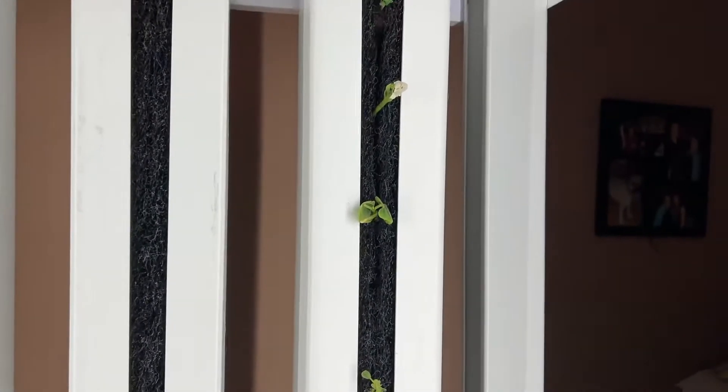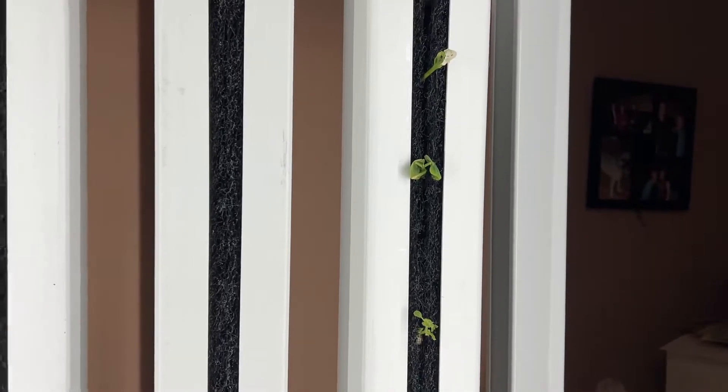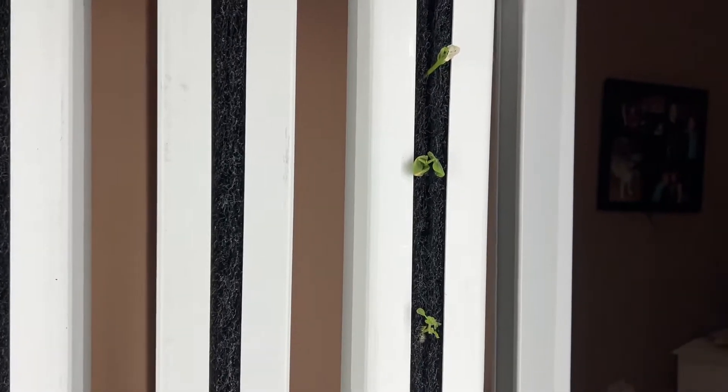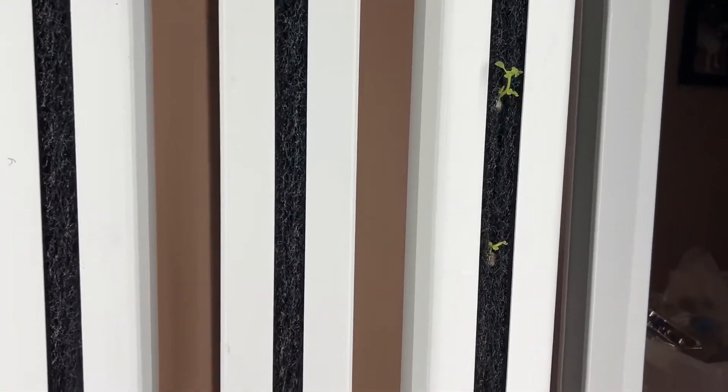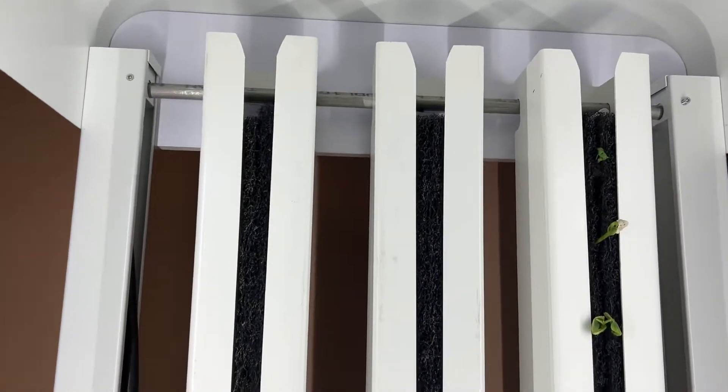Right now this doesn't look like much, but I am growing heads of lettuce and chickpeas and beans, and strawberries soon in this system. It's going to be amazing. Growing hydroponically is really one of the best ways to grow things, and this is just the ultimate — the way that you can grow in these rails, and it's all automated.